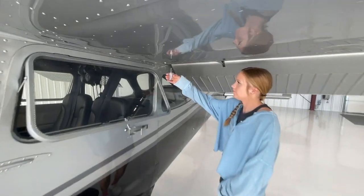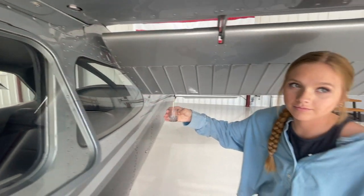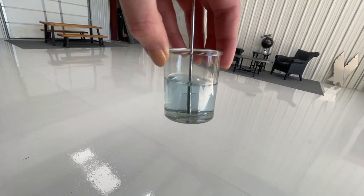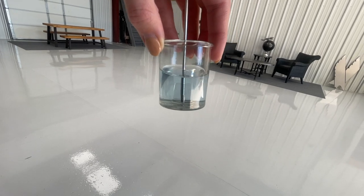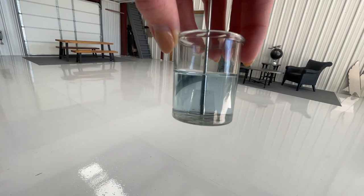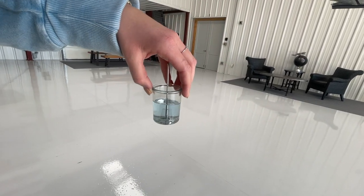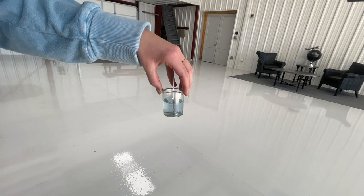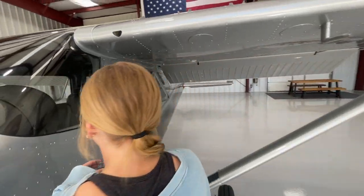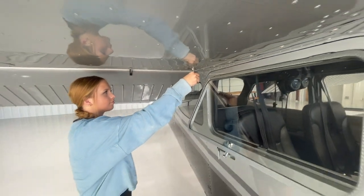Last thing is to check the fuel for any contamination out of the tank. Go to the lowest point of the tank and take about half a cup. 100 low lead is blue in color, so holding it over something white you can confirm it's 100 low lead. We're looking for any contaminants — water would appear as bubbles in the bottom of the sample, along with any other debris. If you find debris or water, keep sampling until you get all of it out, especially if the airplane sat outside. Cheyenne also checks the fuel for contaminants on the right wing.